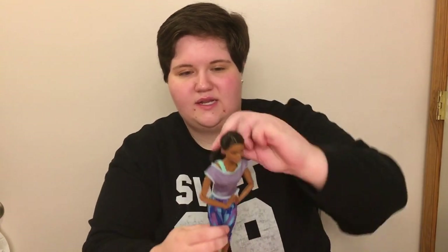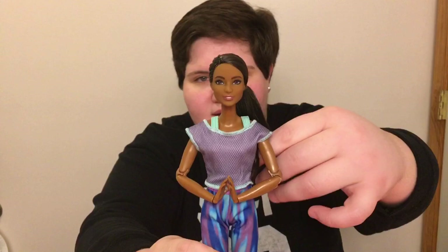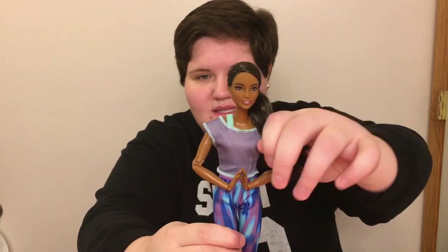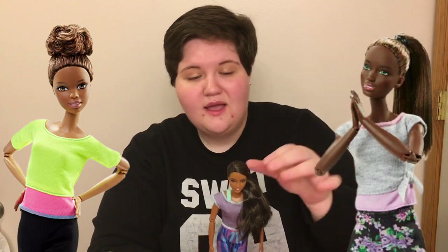Her face is very pretty. She has long brown hair styled in a side ponytail, no product in it, and it feels nicely rooted. She has the original-size Made to Move body. This is a new skin tone for the yoga Made to Move dolls — we haven't had a doll with her skin tone yet. I think she's a bit darker than the yellow top but a bit lighter than the floral ponytail. I'm curious to see which dolls she'll match.